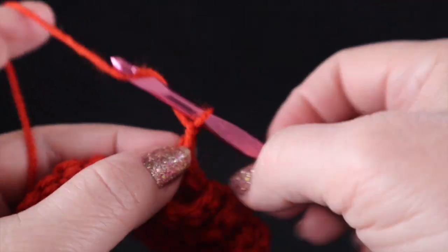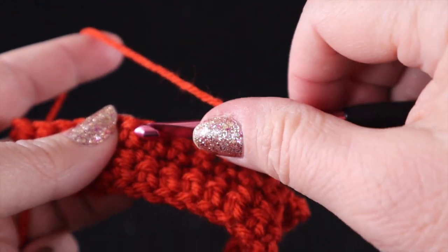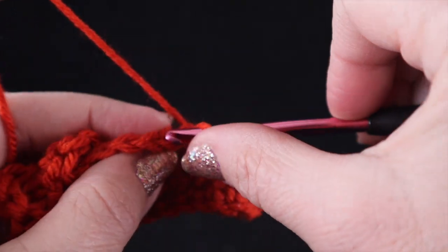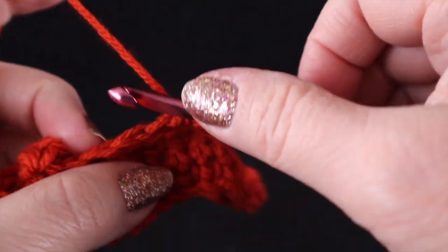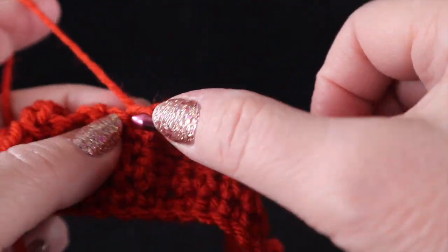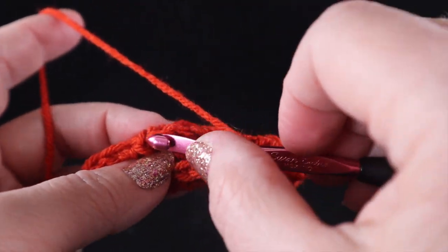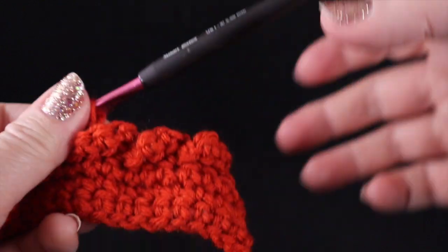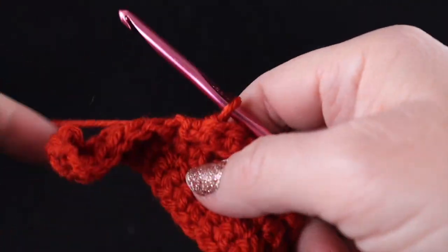Let's do that again. Chain three. Skip the next two unused stitches — one, two. Single crochet in that next stitch. Turn. Single crochet in each of those three chains. I am just working along a side of the chain — there's no need to try to find the back bump or anything on this; in fact, it's better to not do that. Then slip stitch in that next stitch. Turn, and you can pull this back, reveal those two stitches that were skipped, and we single crochet in each of those two stitches.